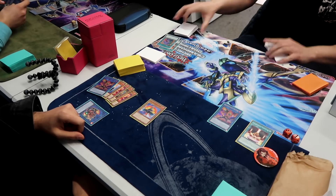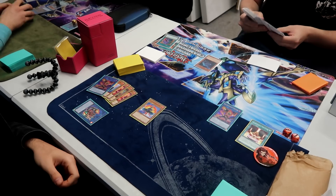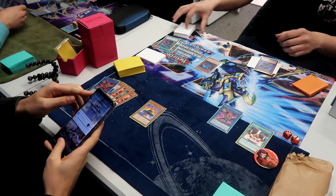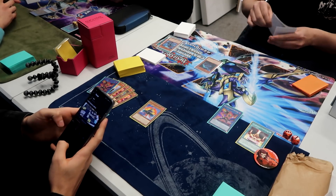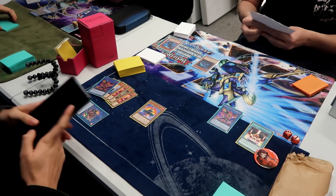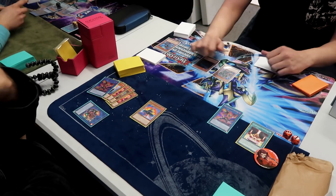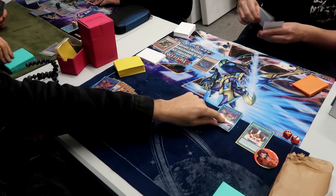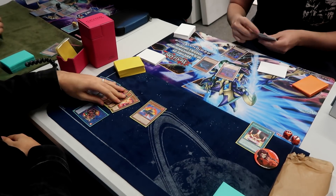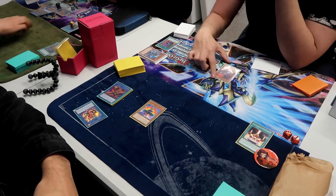He's got Over Raptor and Desires. He Normal Summons the Over Raptor, adds Pankratops to his hand, dumps a Miscellaneousaurus. Now he's able to just Special Summon the Pankratops. What do you really do here? Dinos — 2600 attack, a beater. Like if anyone summons a Pankratops against this deck, I think that might actually just be game, dude. What does this deck do against Pankratops? No one knows. He's got Tyranno Infinity and Ultimate Conductor. That was awful, that was real dreadful stuff.